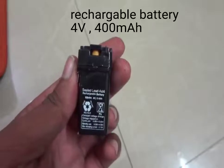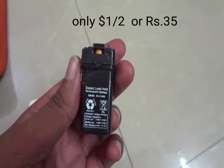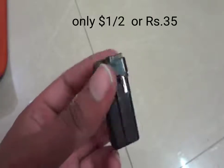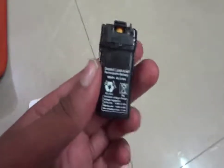Next one is a battery. This is a cheap cost — approximately only half a dollar, or 35 rupees. This battery is generally used in mosquito killer rackets or rechargeable torches, etc.